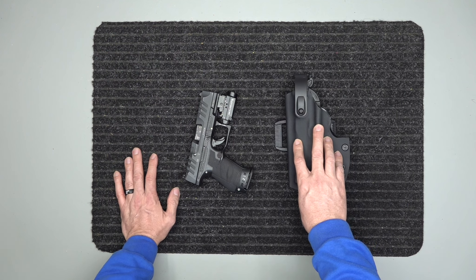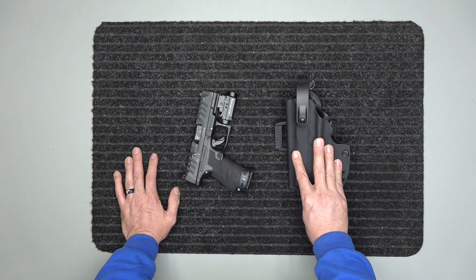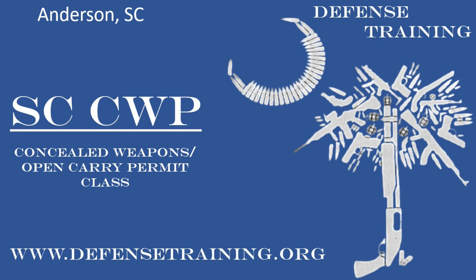Check us out — holsters@defensetraining.org. This is Spencer with Holsters by Defense Training. Stay safe, stay armed. Please like, subscribe, and comment on this video below. Thanks.